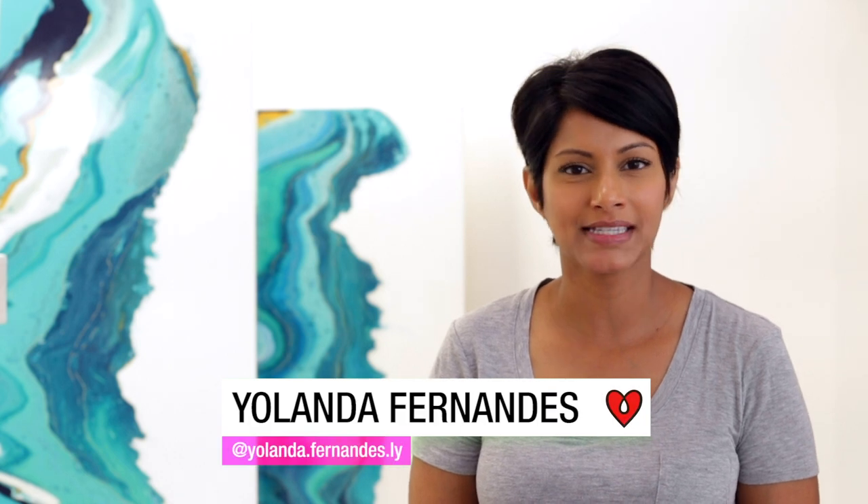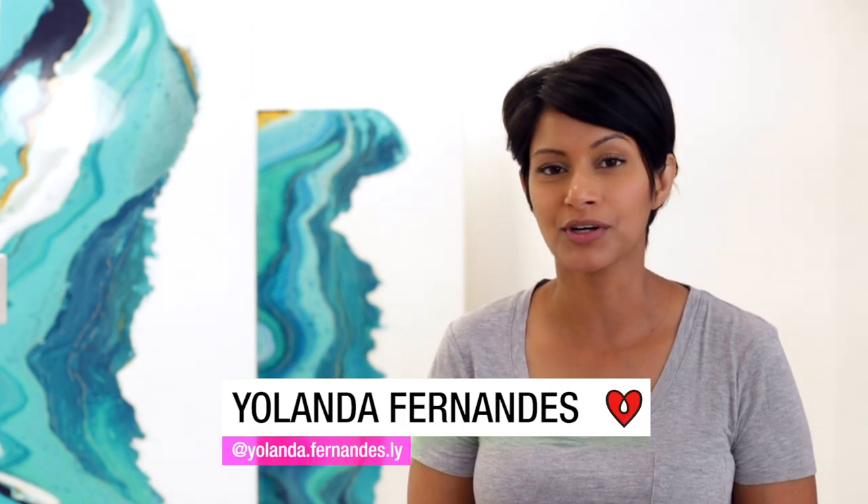Hi guys, it's Yolanda and I'm here at Art Resin today creating some resin flow art pieces, but while I'm here I thought I would share a tip for you guys.